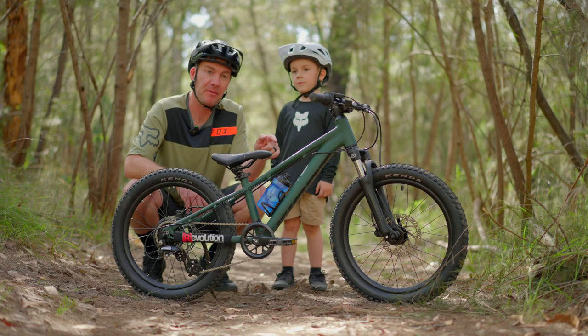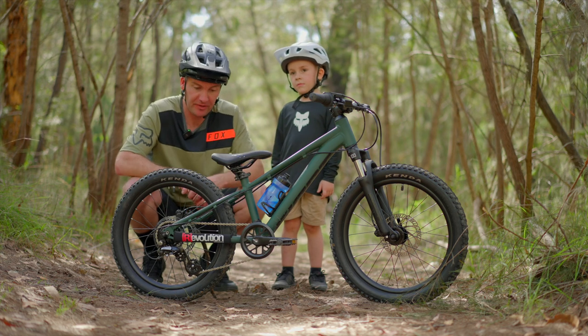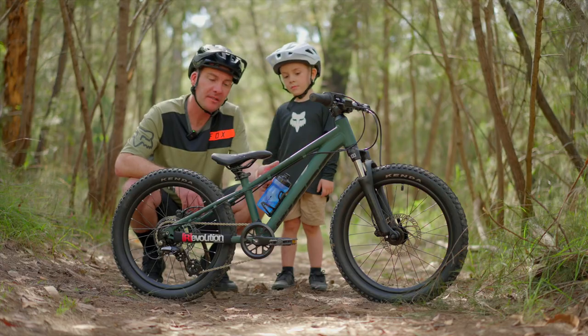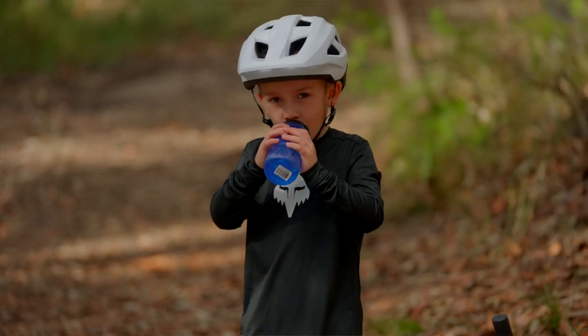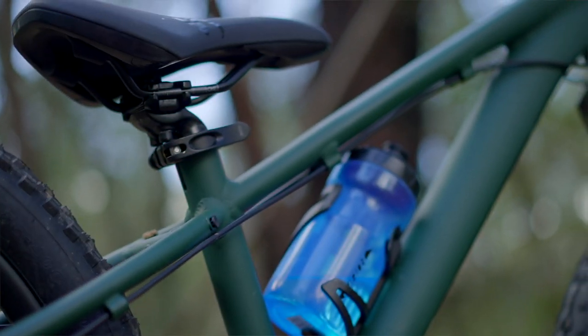It all comes down to this frame — full aluminium tube set with a really nice finished quality. One of the things my little man loves is that it comes with water bottle mounts, and Giant offer these cool little aftermarket water bottles. When we're out on the trails he can have a drink — he loves that kind of independence.